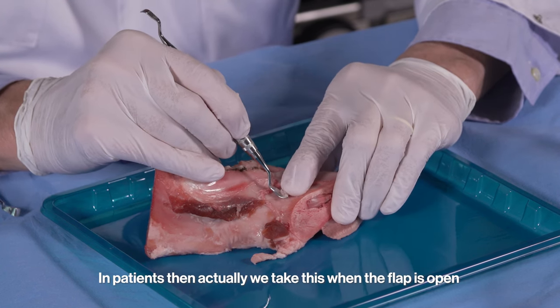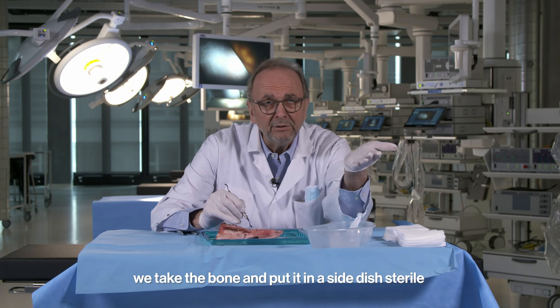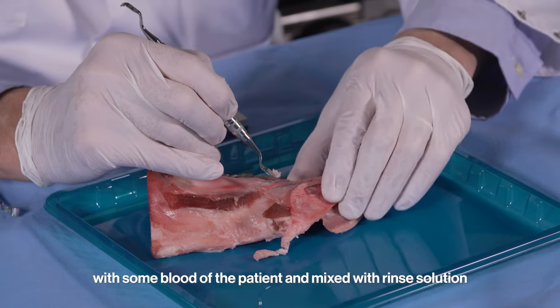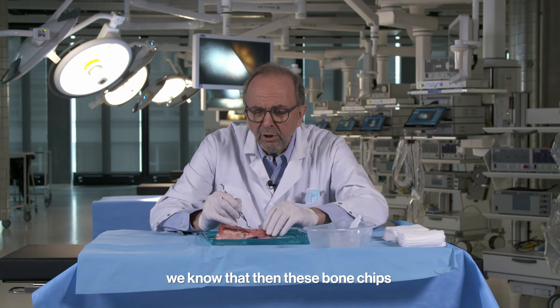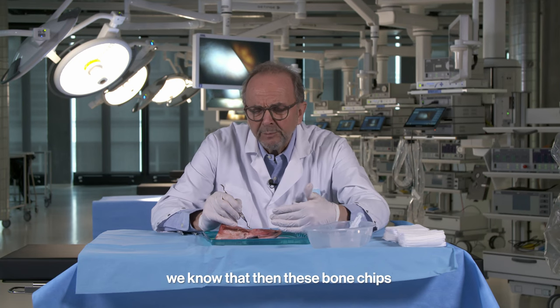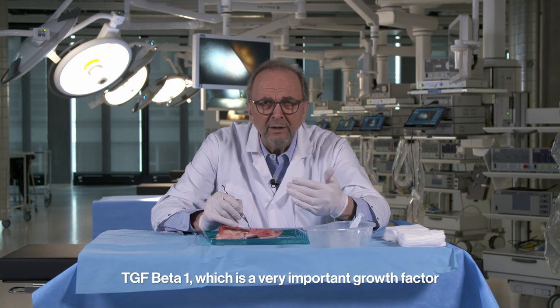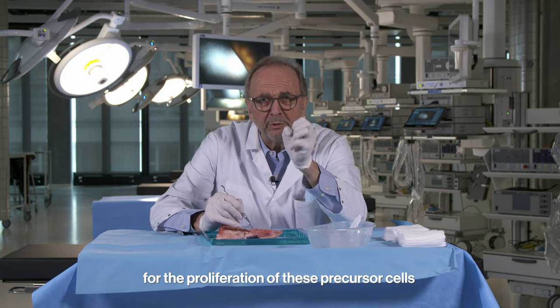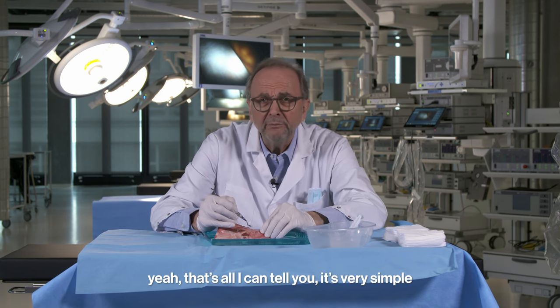When the flap is open, we take the bone and put it in a sterile side dish with some blood of the patient mixed with Ringer solution — sodium chloride — to store them. We know that these bone chips start to release growth factors rather quickly: TGF-beta 1, which is a very important growth factor for the proliferation of precursor cells.